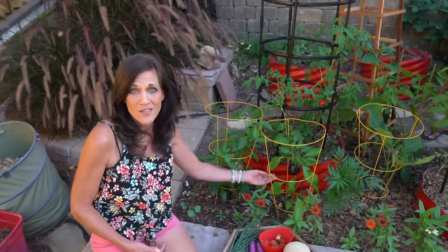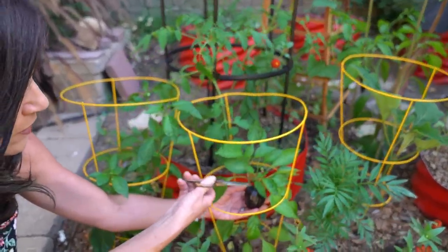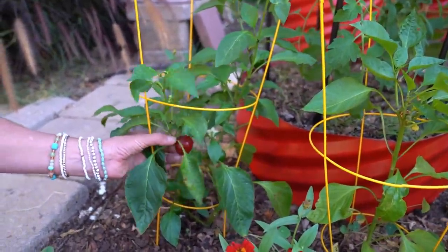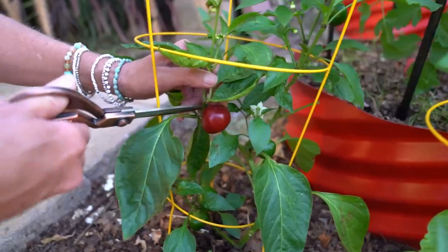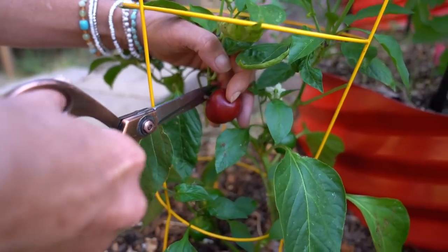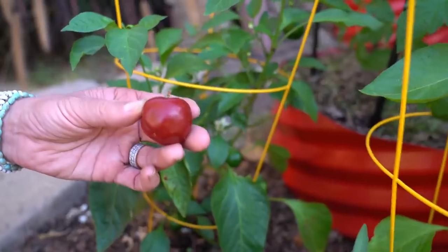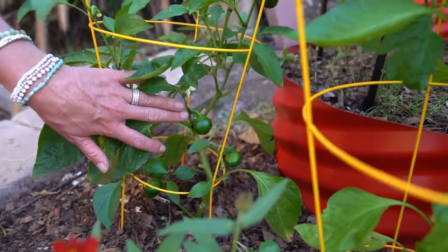We've got a couple beautiful ones to harvest up front here — another beautiful purple bell pepper. These are quickly becoming one of my favorite peppers of the season. Right next to it, my first year of growing these beautiful cherry bombs — these are just such a fun pepper to grow. It does have a heat to it, a mild heat, not super hot, but they are so beautiful. They're ripe when they're nice and bright red. What a fun pepper to grow.